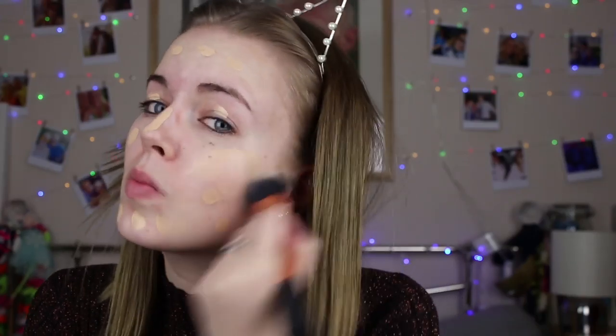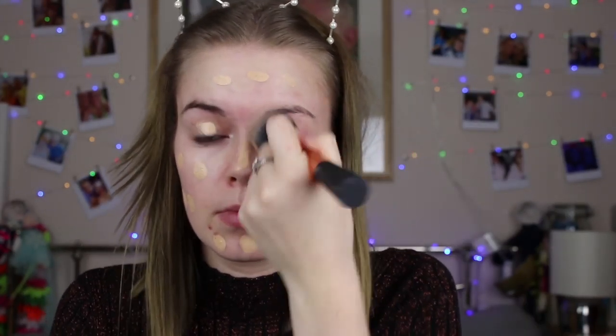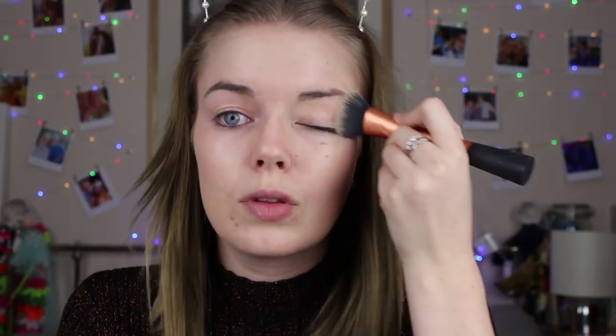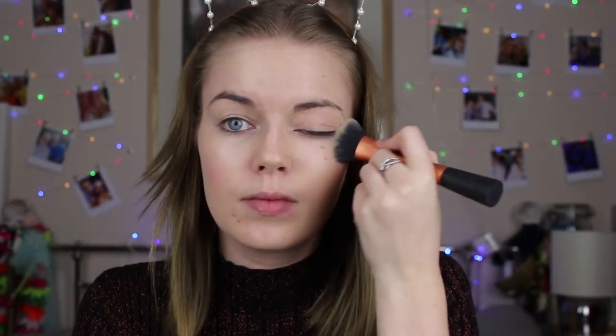Next I use the Benefit Hello Flawless Oxygen Foundation. It does look a little bit too dark for my skin but it blends out better and I really like the staying power. I'm using the Real Techniques buffing brush to buff it in — I go between a buffing brush and a beauty blender depending on how my skin is feeling. The yellow tone just takes out the redness in my face. I never realized how hard filming a makeup video is!